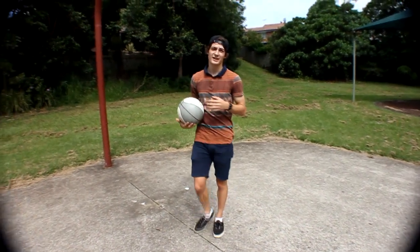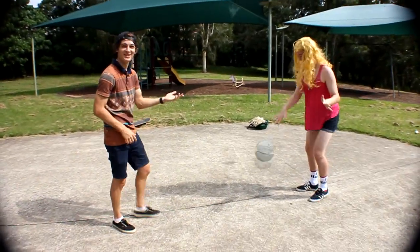The next step is to teach a girl how to play pool. I don't think she's ever played, but she's giving it a go. She's so cute.